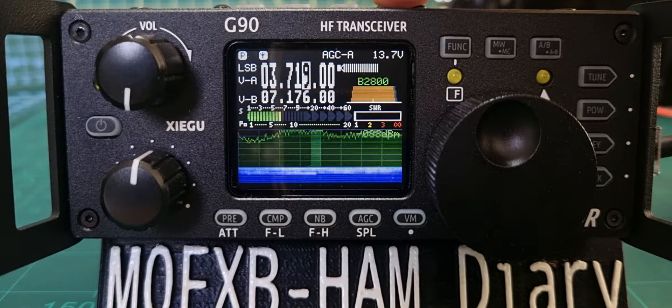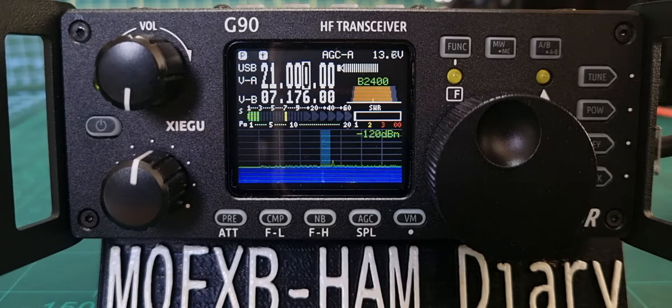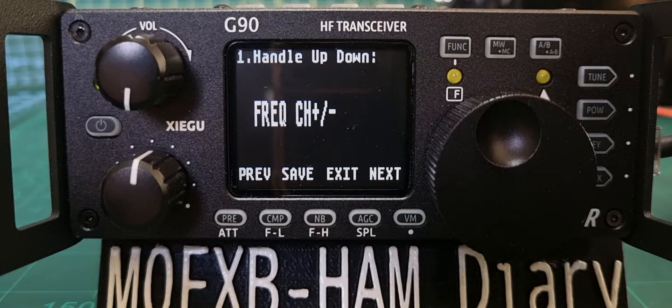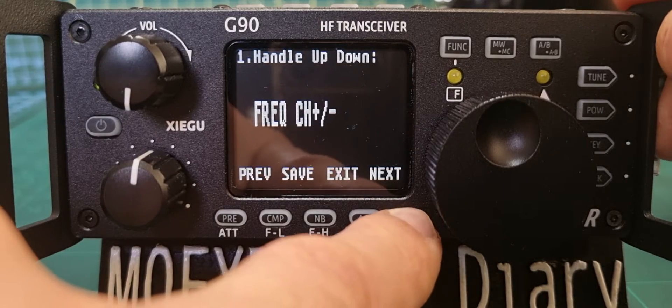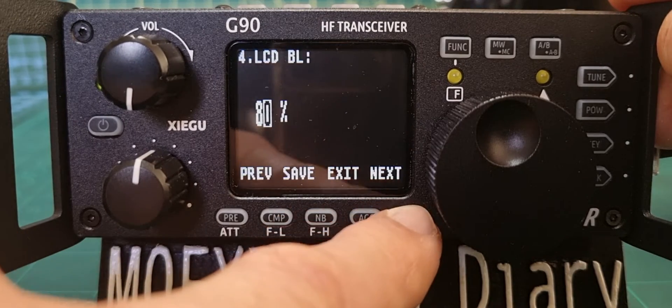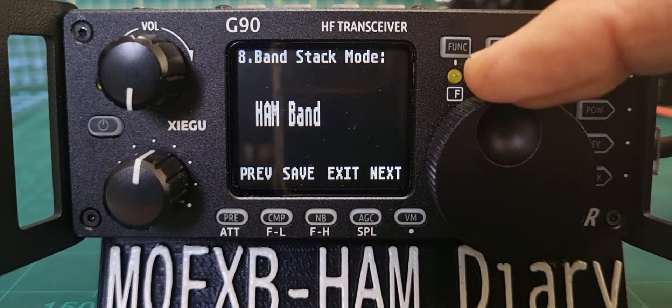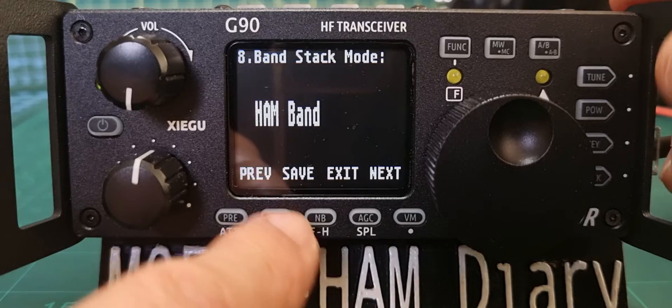Go through the bands — all the ham bands. If you hold down the function and then press next, keep going until it says 'ham band change to full band', then save.